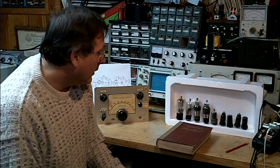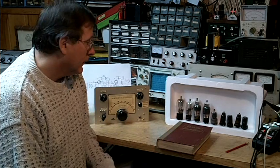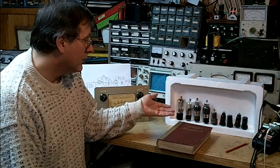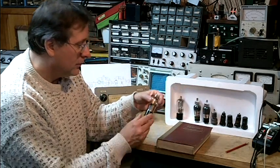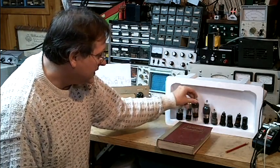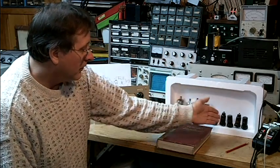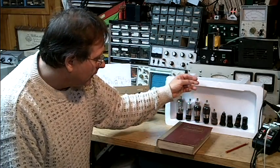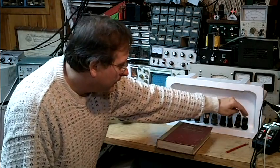Tubes developed very quickly. Early receivers like the National SW3 used more sophisticated tubes like the Type 35 or 36 and the 6D6. This is a Type 36 from about 1931, and a 6D6 probably from the mid-30s, all the way up through the late 40s — going through the 6J7, 6K7, 6SK7, and 6SJ7.